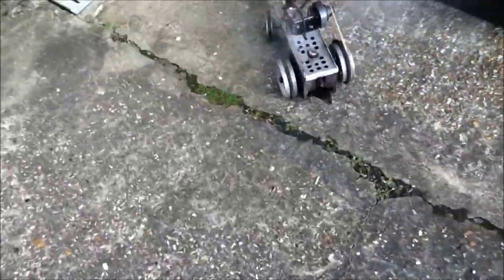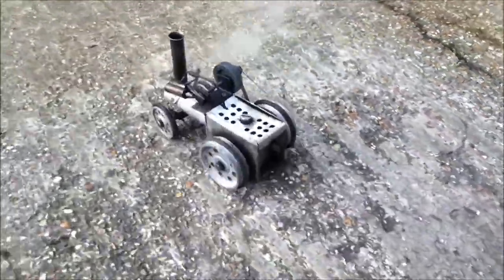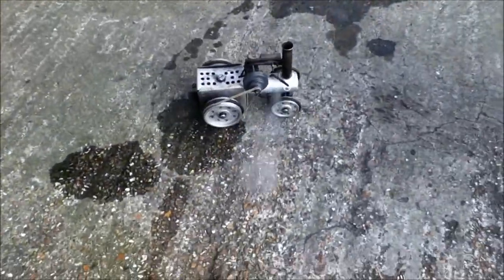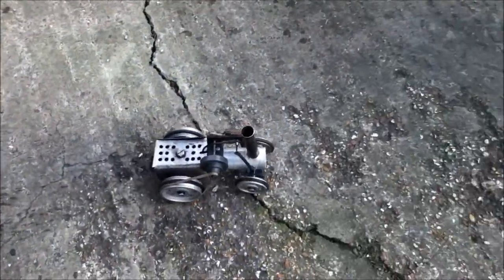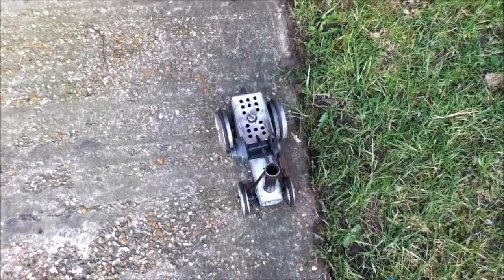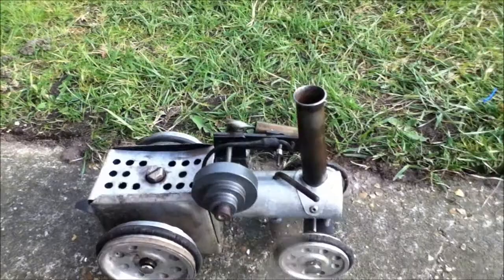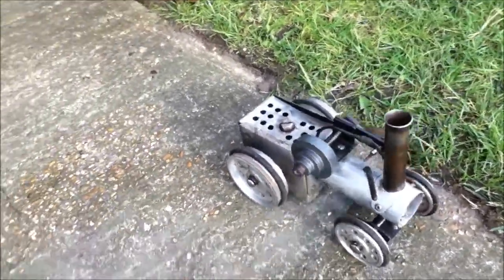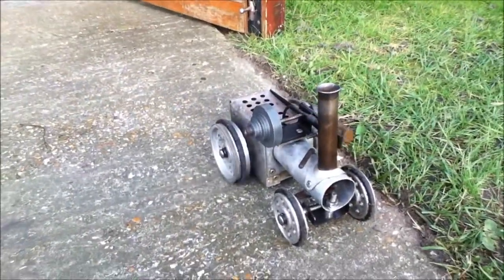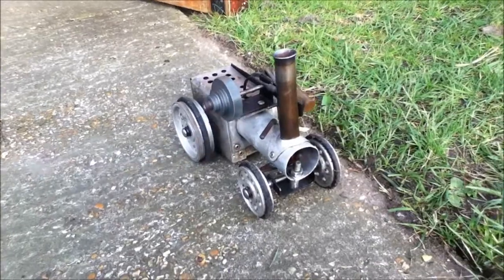That's it. There we go, thanks for watching — it was my dad's steam engine.